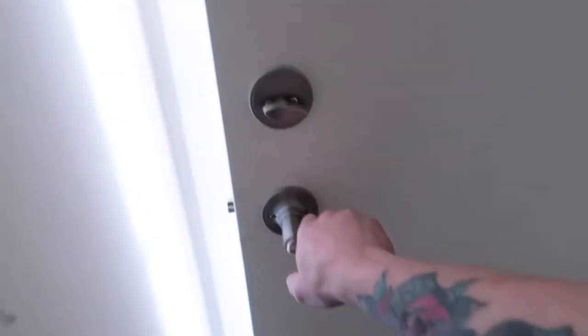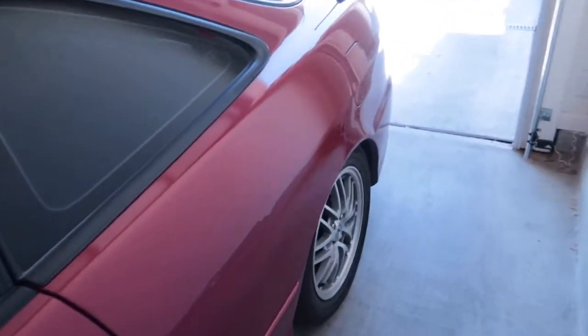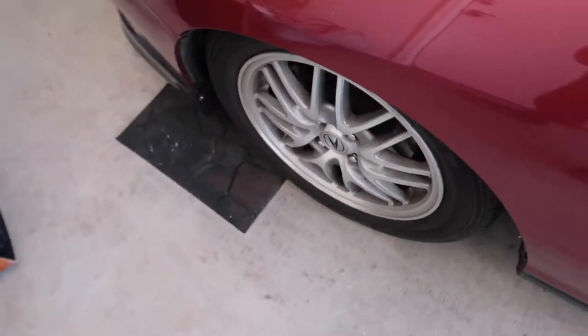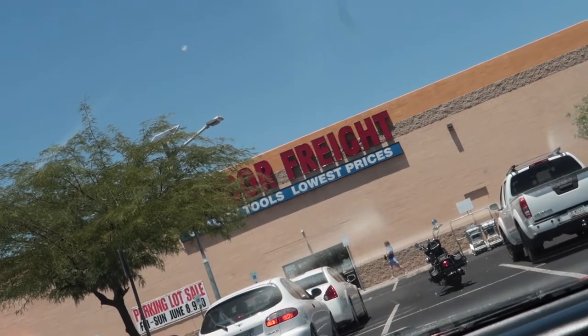Getting the Integra all warmed up — cannot wait to camber these wheels out. For the fronts I'm just gonna try to zero out the camber for now. Integra is all warmed up, see you at Harbor Freight!